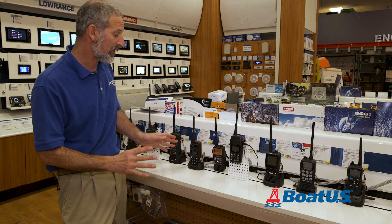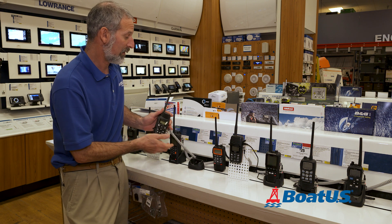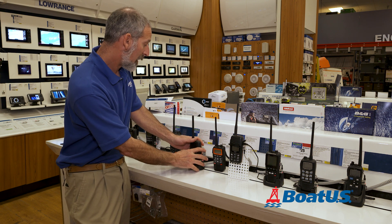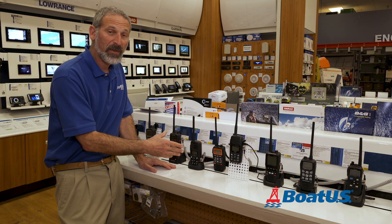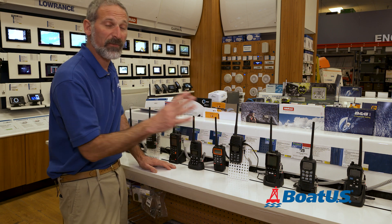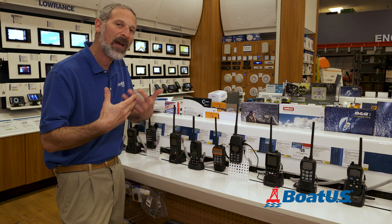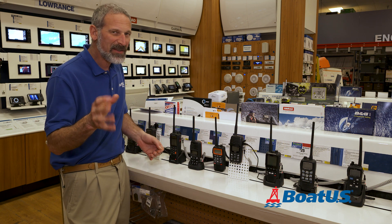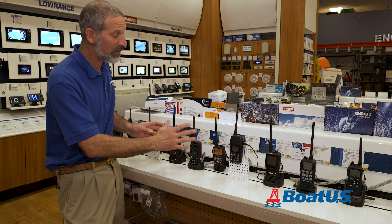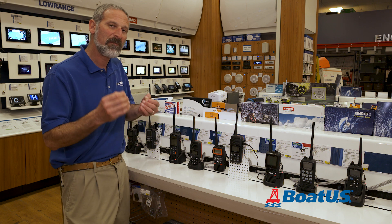Let's look at some of the differences. Here is your bottom-line, lowest-cost unit. It costs about 100 bucks. It's still IPX rated 7, which is pretty darn good. It has five watts of power, which all do with a few exceptions — some go to six. But the truth of the matter is the power coming out of a handheld isn't such a huge deal. You're more limited by antenna height than anything else. The most you can get is a couple of miles of range with these units, so it's not a massive factor.